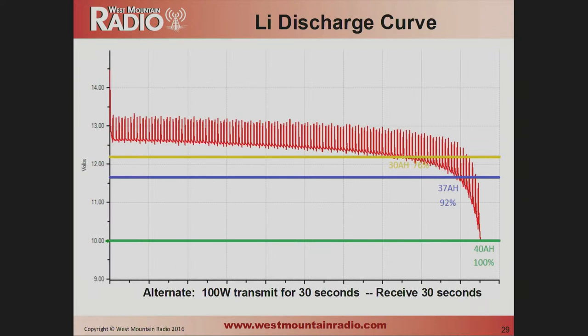Here's the transmit-receive cycling chart again, but this time with the lithium battery. Even on the yellow line accounting for cable losses, I'm getting 76% of the capacity of the battery. The blue line shows 92%. Most lithium batteries actually come out to at least 100% — often better than the stamped rating — because the voltage drops much more slowly on lithium than on lead-acid, so you stay well above that 11.7-volt minimum for a lot longer.